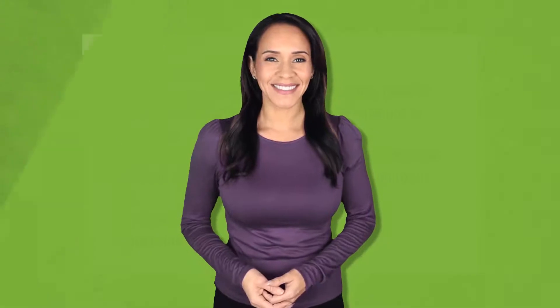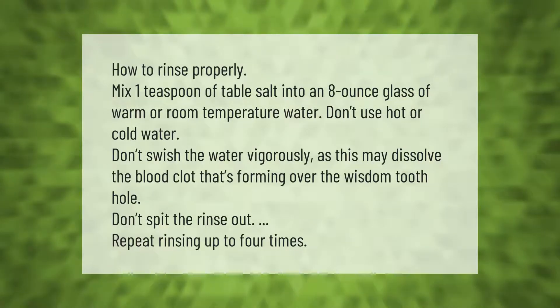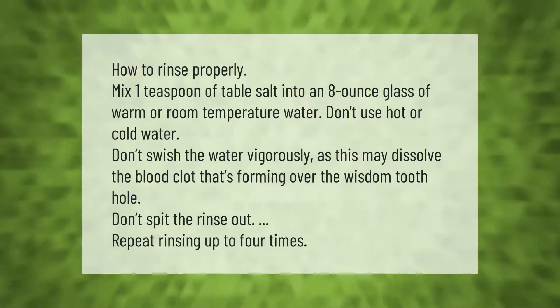To rinse properly, mix one teaspoon of table salt into an eight-ounce glass of warm or room temperature water. Don't use hot or cold water. Don't swish the water vigorously, as this may dissolve the blood clot that's forming over the wisdom tooth hole. Don't spit the rinse out.